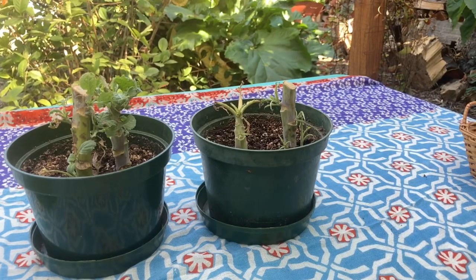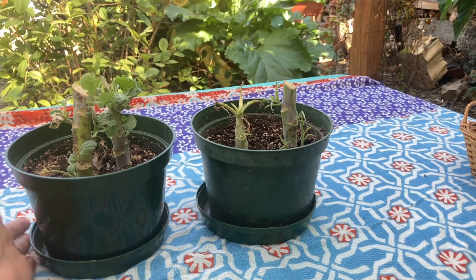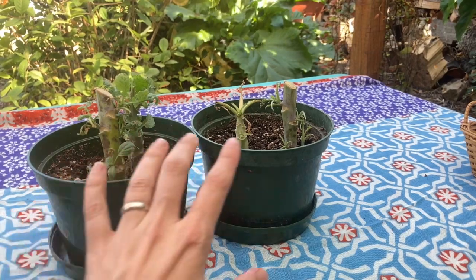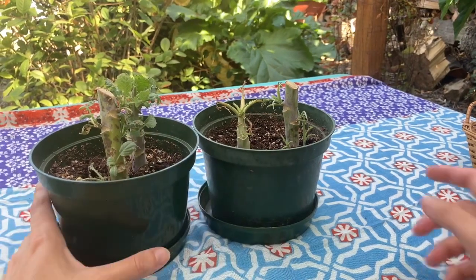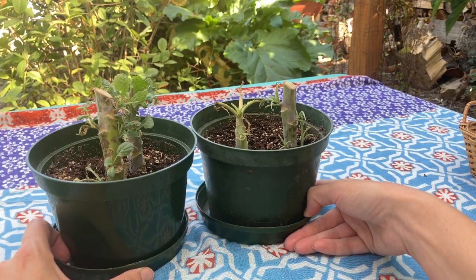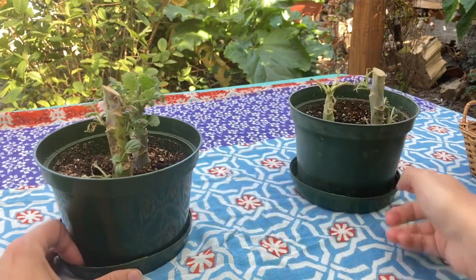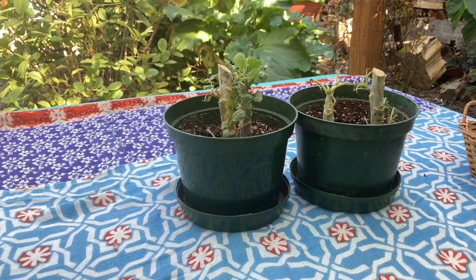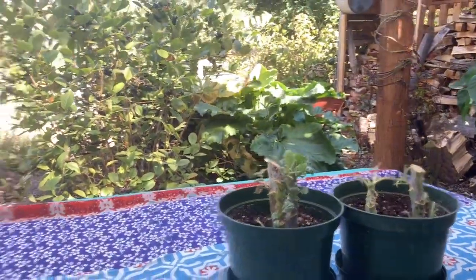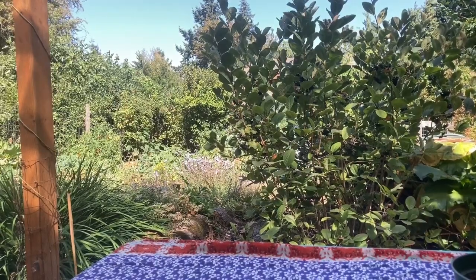If you discover that your brassicas have been damaged in this way, what can you do about it? I'm lucky with starts - I take them into the house and protect them on a sunny windowsill. Normally I'm much more on top of it. My plants were big and strong and I didn't pay attention to them for a few days, which is my fault. But they're recovering. My tip? Don't grow brassicas in the summer.